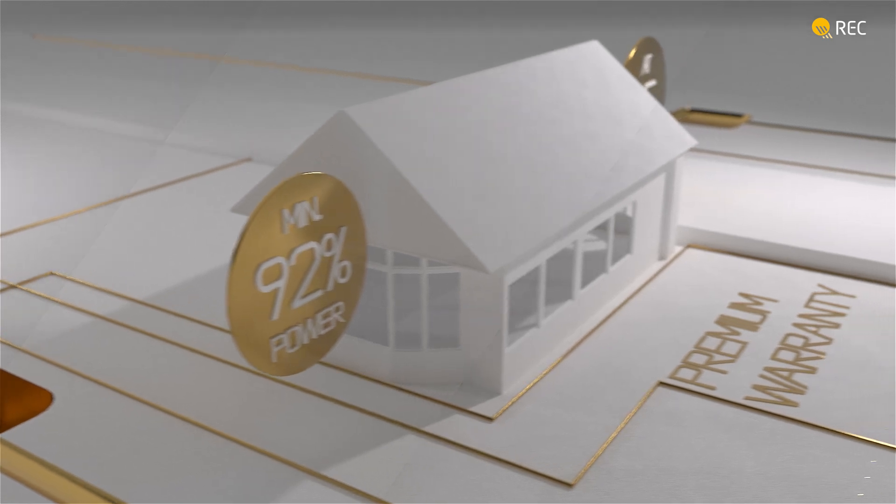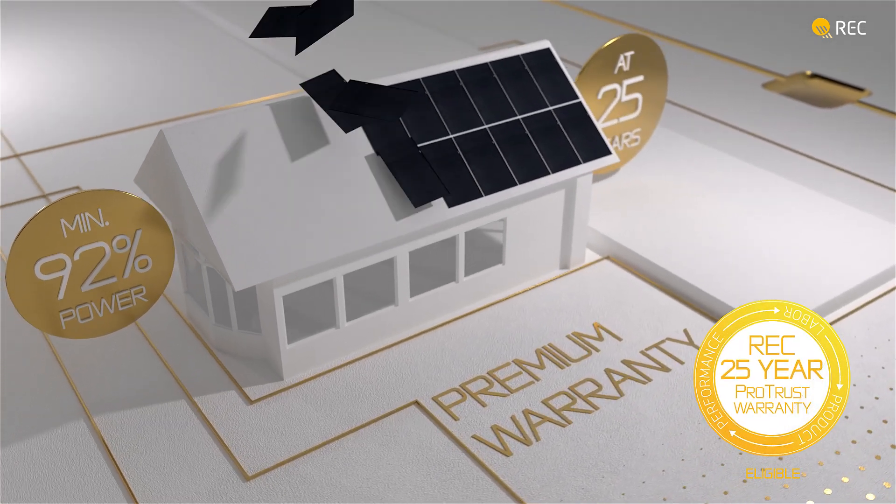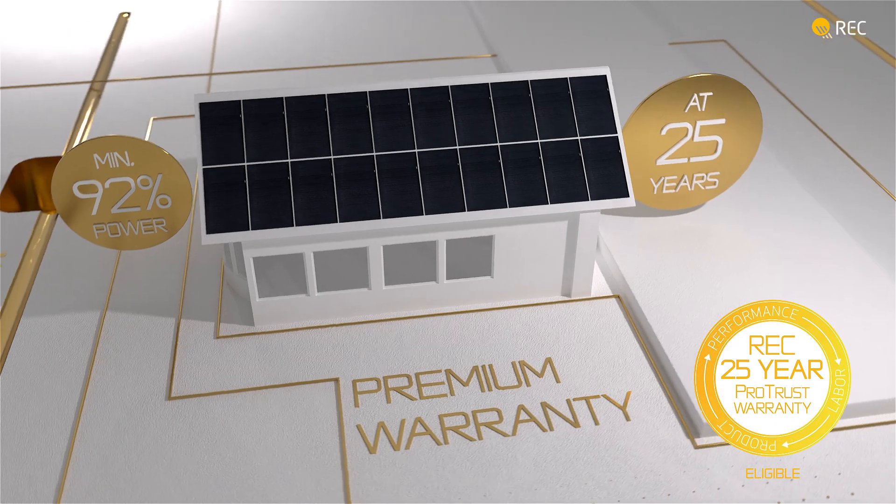Supported by its premium warranty, the REC Alpha Pure RX offers customers comprehensive protection as part of REC's ProTrust warranty package.